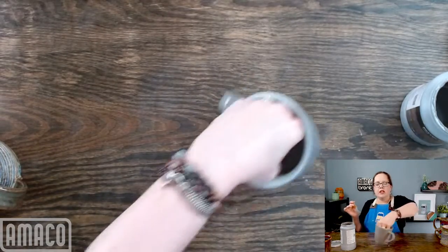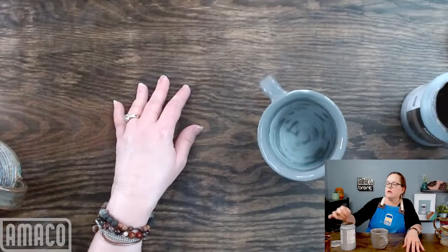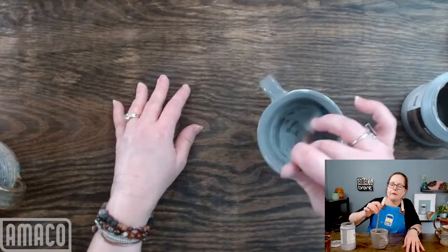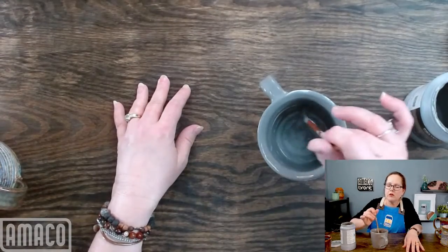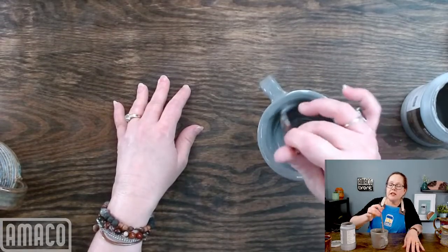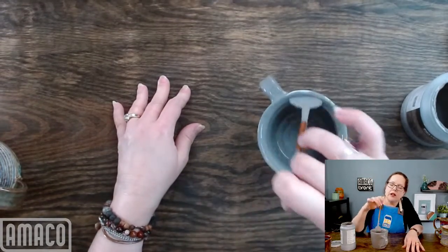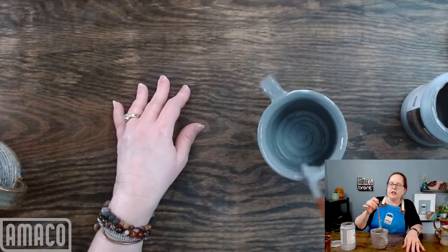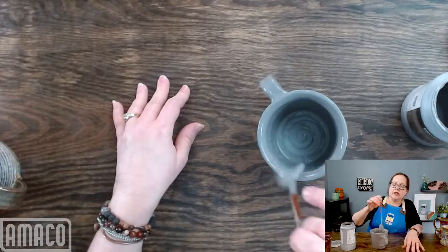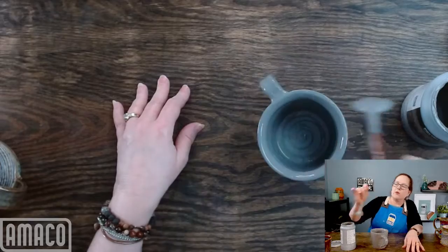I'll go back and sponge the foot before I fire it. There's a gum solution question — asking the range of how much to add, and also does it expire? Gum solution does degrade over time, especially if it gets too hot. If your gum solution is runny, it is probably not good anymore. If your gum solution is thick and goopy, then it's fine.